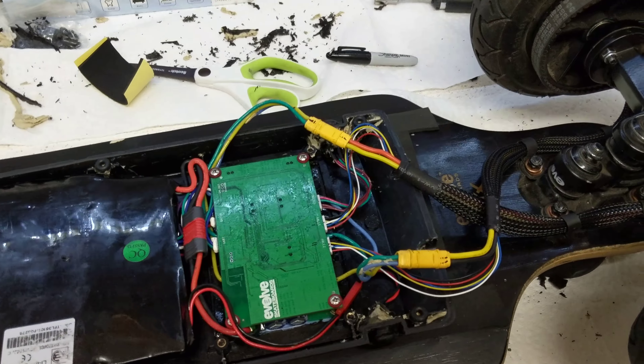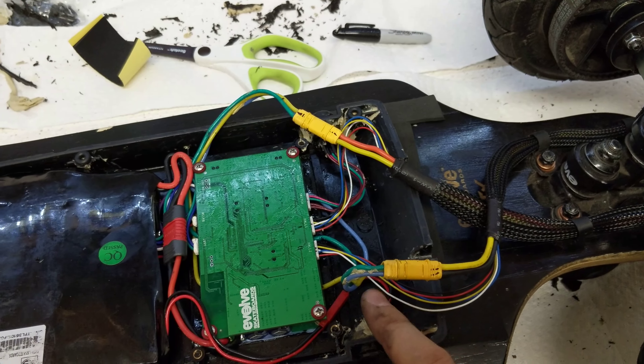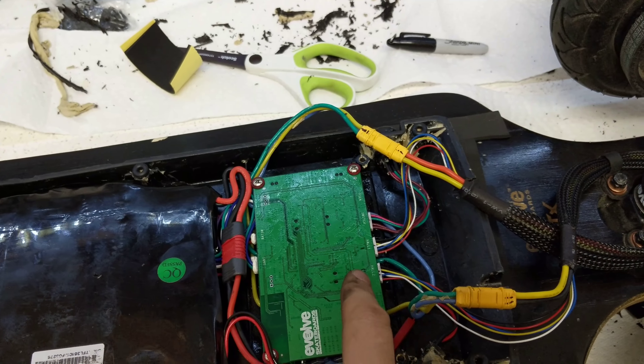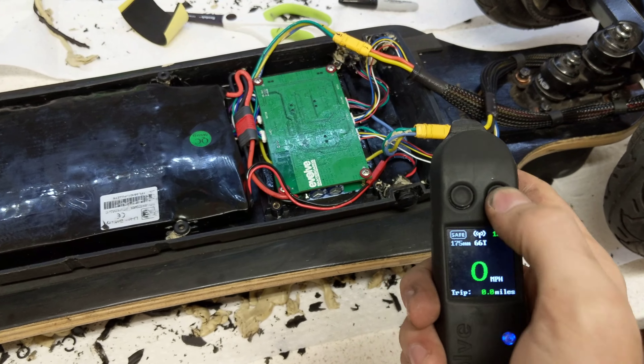A good pointer: don't forget to label your motors and connectors. I've got number one and number two motors labeled, along with the controllers for each. Looks like we've got a connection.